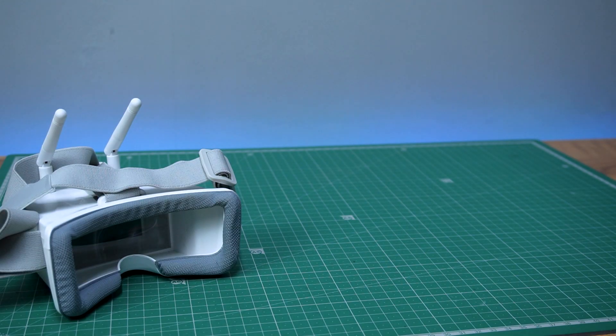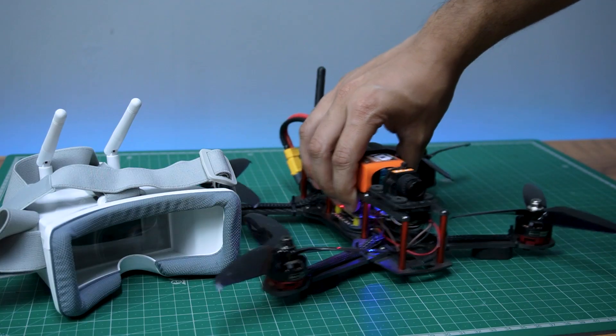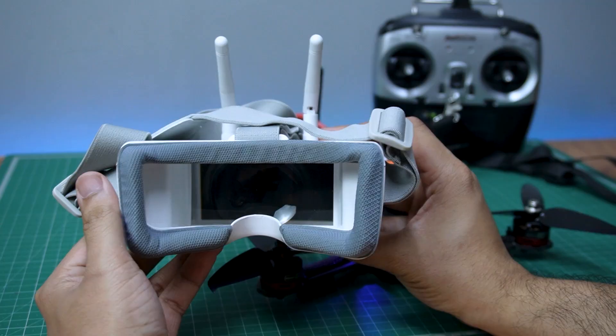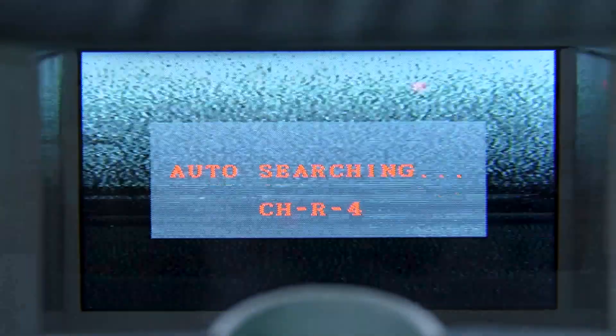Let's turn them on and test the footage quality with this FPV drone camera. To set it up, simply turn it on and press search to auto search the nearest transmitter signal. It will automatically fetch the strongest signal band.